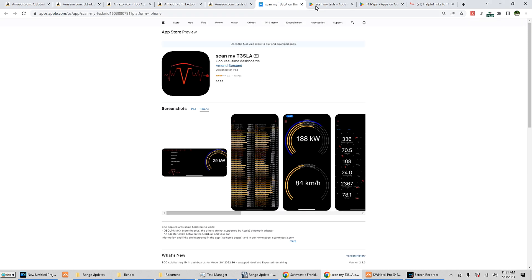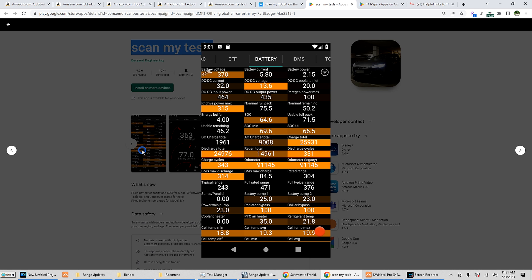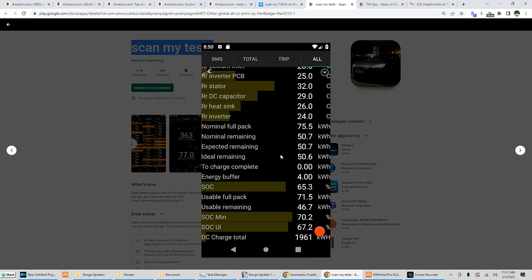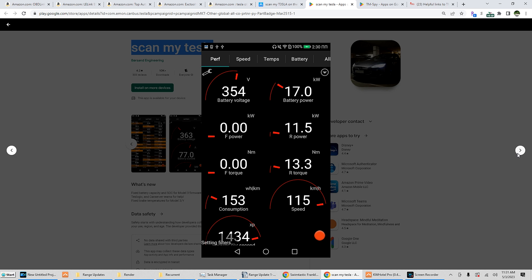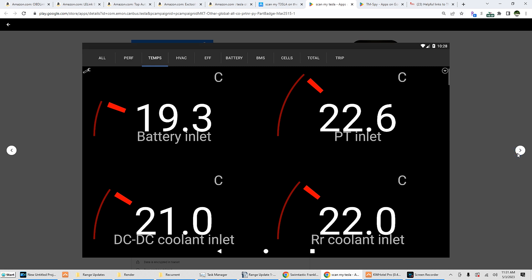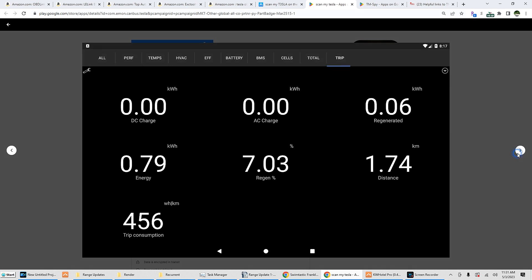For ScanMyTesla, both apps let you see in-depth information about your BMS. You've got battery information, DC to DC input power, just about all your energy specifications — voltages, currents, nominal full pack, charge cycles, temperatures, balance, torque, consumption. Lots and lots of good information. This one here is ScanMyTesla.